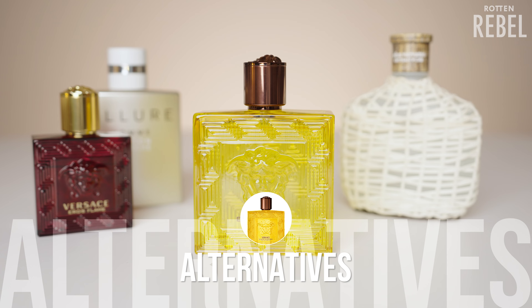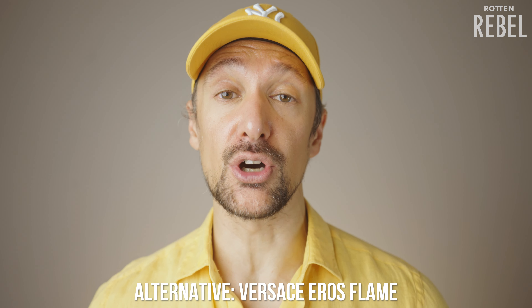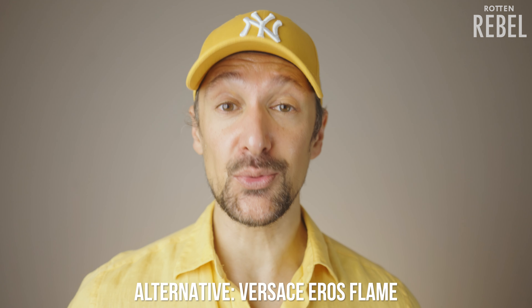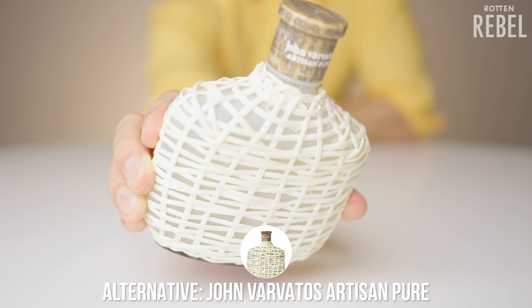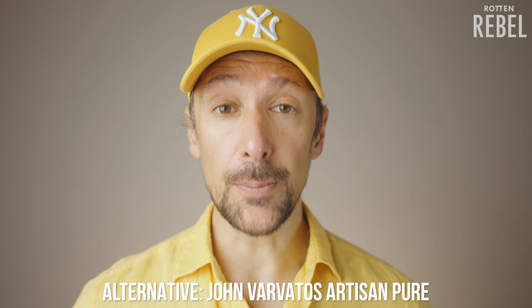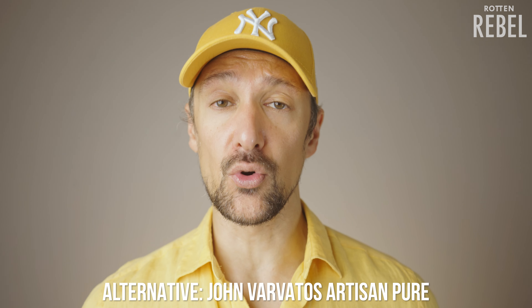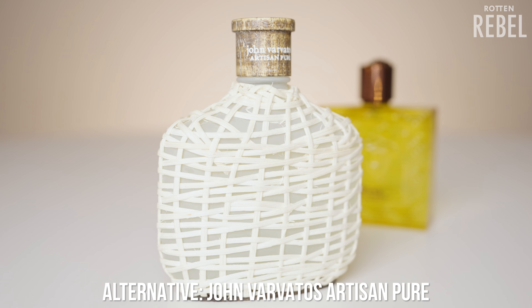As for alternatives to Versace Eros Energy: there are a lot of fresh and citrus-focused fragrances out there, but I do think Eros Energy is doing its own thing at least a little bit. First, within the line, Eros Flame is also intensely citrusy fresh but has a more nuanced dose of freshness and that Eros vanilla with a bit of sweetness — a good scent with good performance and a good alternative for someone who wants a bit of depth. John Varvatos Artisan Pure is all about a massive dose of different kinds of citrus on a base of woodiness and musk, though it's quite different — a sharper, less sweet, slightly more bitter citrus. It's for citrus lovers only, and while they're not the same, it's an intensely citrusy fresh scent I enjoy.